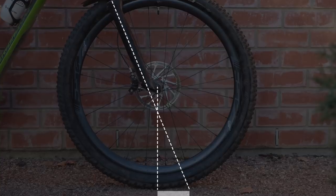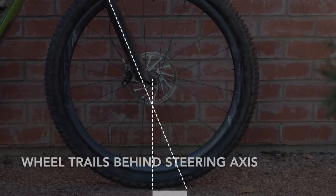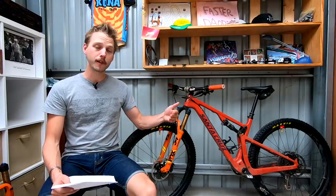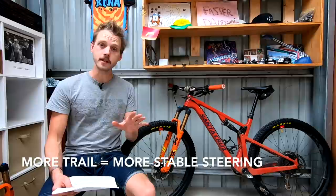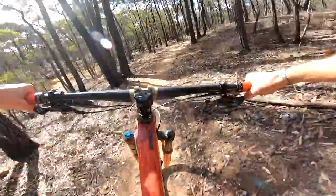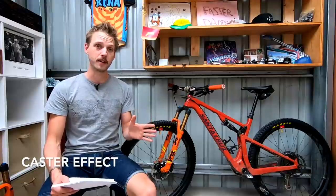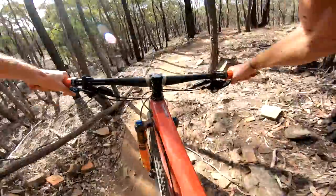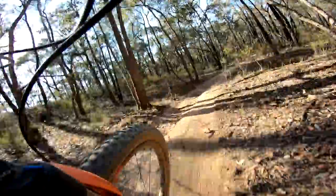Essentially what we're measuring there is how far the front wheel trails behind the steering axis. To generalize, the more trail you have the more stable the steering will be, and this is because of a mysterious force called the caster effect. This is essentially the front wheel's ability to self-correct after it's been knocked offline — you'll notice this if you're riding along on the road without your hands on the handlebar: rather than wiggling all over the place, the front wheel generally stays pointed straight ahead. That is the caster effect at play.